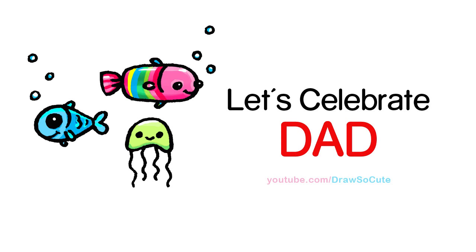Hi there, Wendy here from Draw So Cute. This video is dedicated to all the awesome dads out there. Thank you for loving us and being so fun.